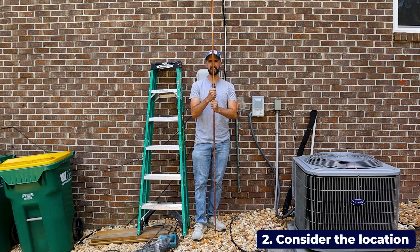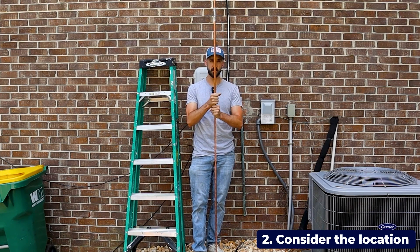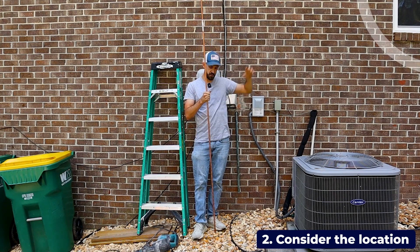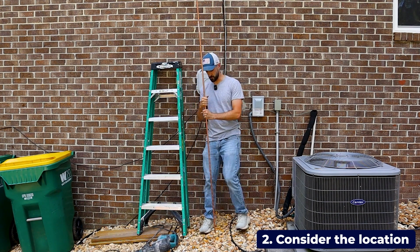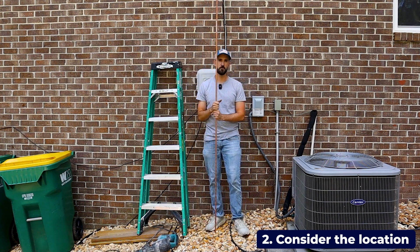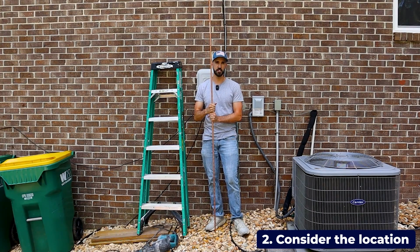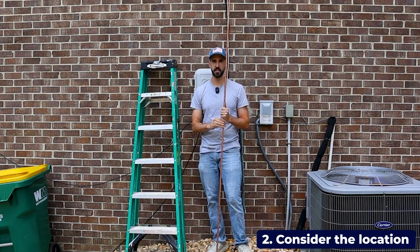Before you install the ground rod, you need to consider the location. You want it to be close to where you're going to be entering the shack. I'm installing this for my shack at my home now, so my shack entrance is right here, and the ground rod is going to be very close. You can install it pretty close to the side of your home — I'm just going to be a couple feet away. You also need to consider where your existing ground rod is, because you're going to want to bond this ground rod to your home's existing ground so that you don't create an electrical potential difference between the different grounds.